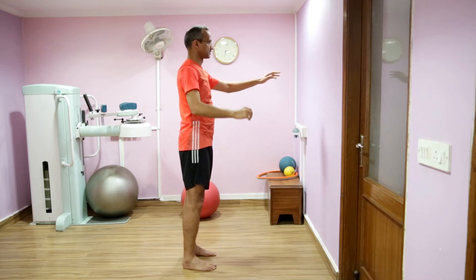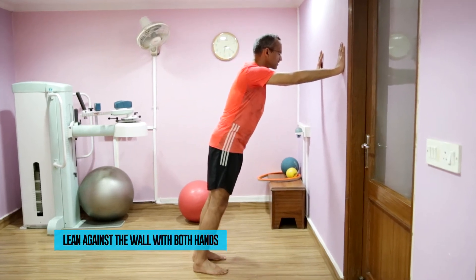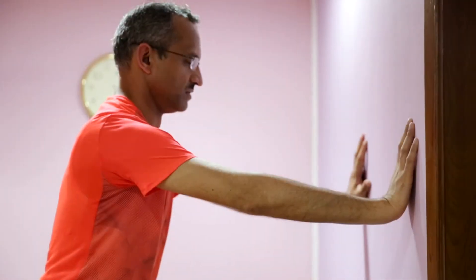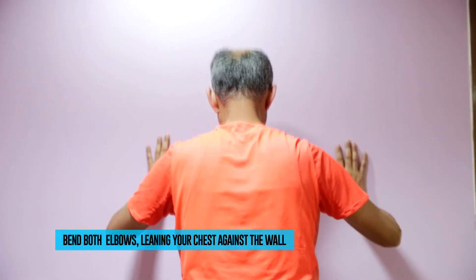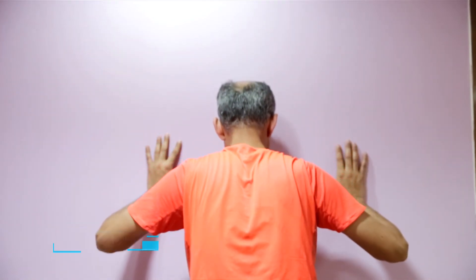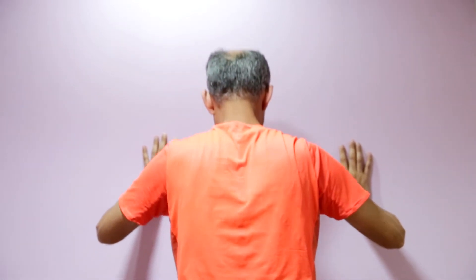Now with both your hands lean against the wall, keeping a straight posture — not slumping from your waist. Bend your elbows slowly, taking your chest down towards the wall. Stop at the down position for one to two seconds and then slowly push away.